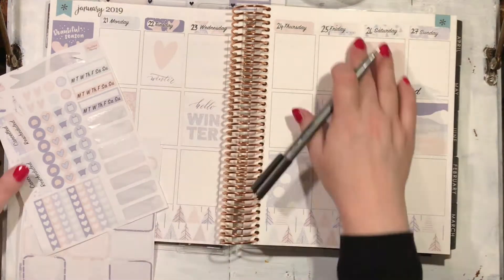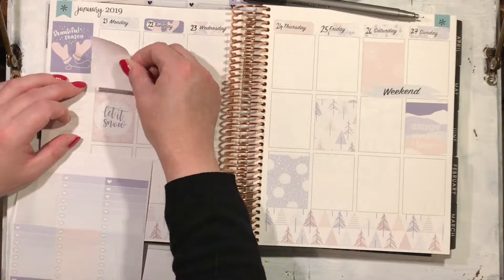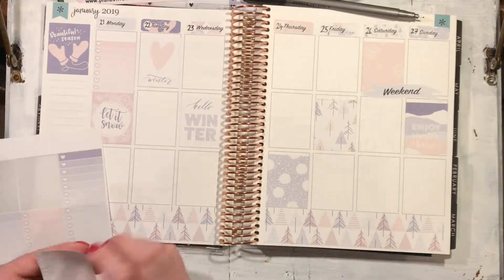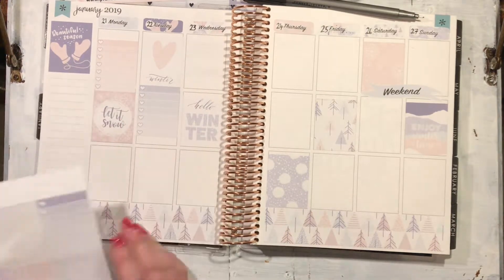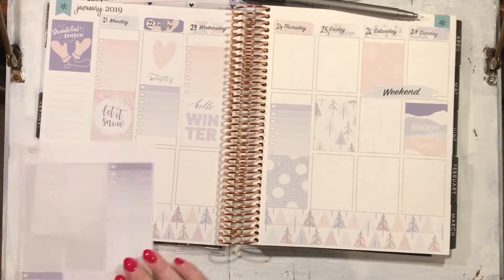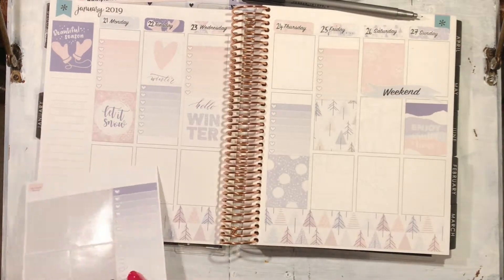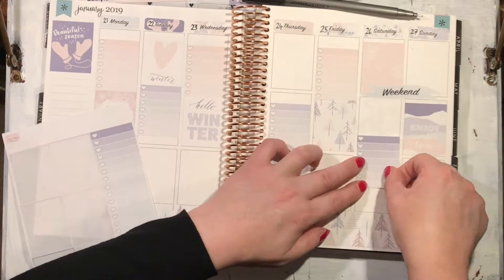I used the date and day headers and wrote in the date immediately because I'd forget it the second I put the sticker down. I also had to remember what date that day was supposed to be. I was a little bit more intentional again with my checklist to-do boxes, but still trying to keep it slightly different for each day.